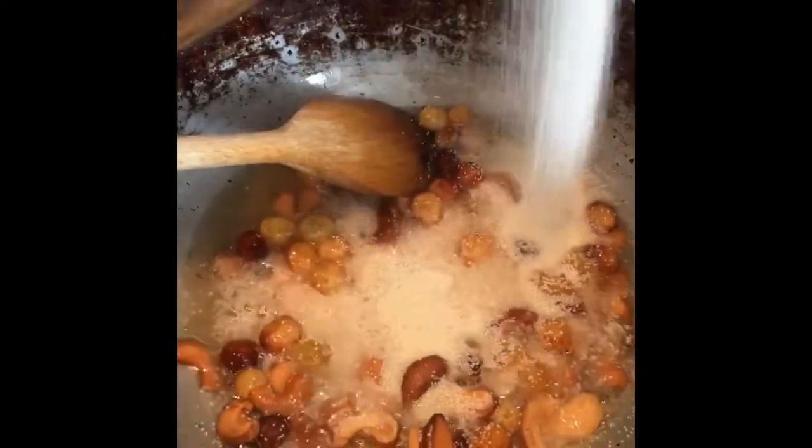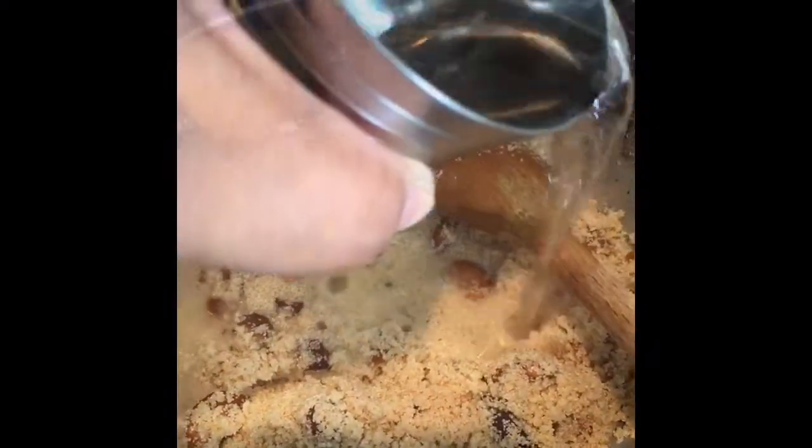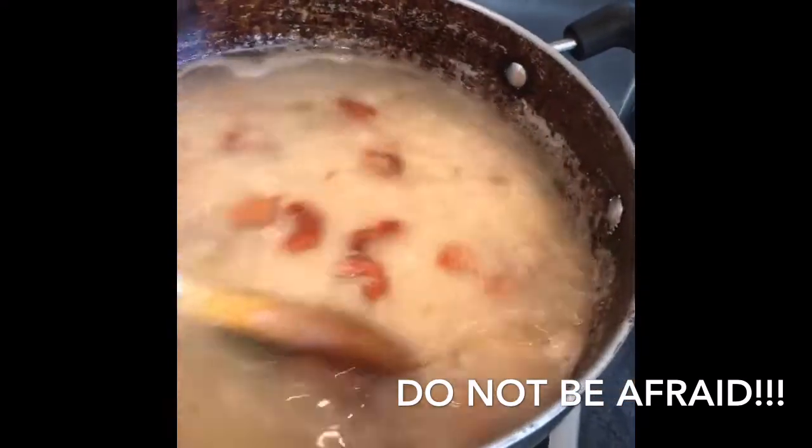I'm going to add the cardamom in now and give it a good mix. It looks like this at the moment — put it on high heat. Don't worry about how it looks right now; once the water is absorbed by the semolina it will thicken.